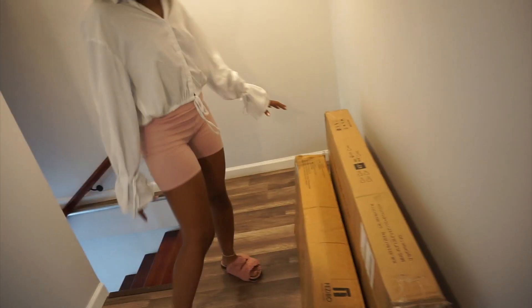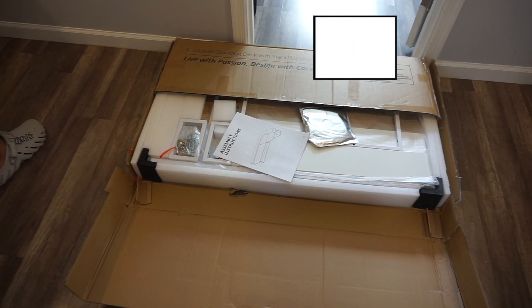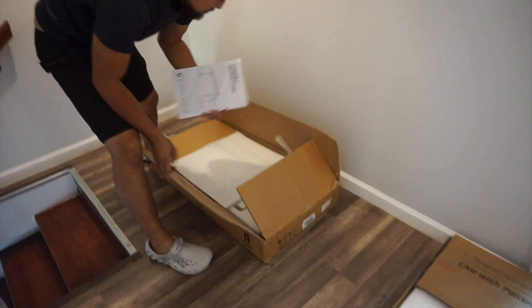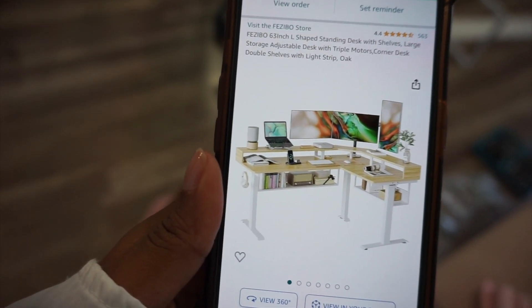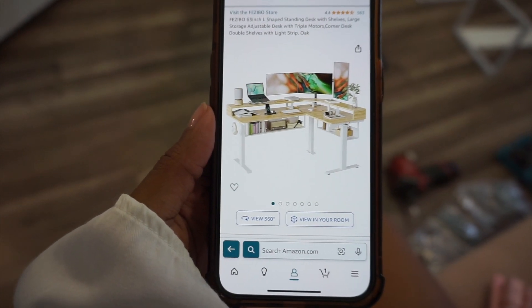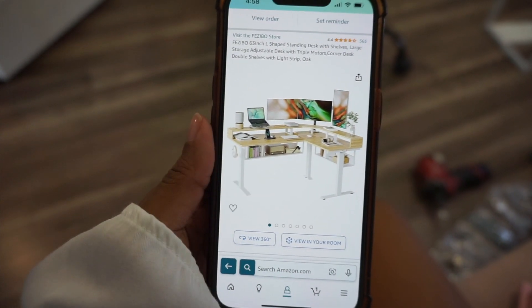It was some money. It comes with two boxes and they're heavy. No surprise Rayana brought it inside too. But I'm about to get to work, put it all together. This is how it's supposed to look like — this is the box that comes with the desk, the stand, and the shelves. That's the legs. This is the desk I got from the Fezibo store on Amazon — 63-inch L-shaped standing desk with shelves. It also comes with a light strip and that's the color oak. And it came in three days, so that's quick.